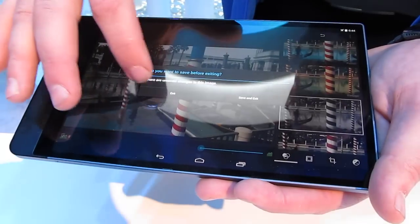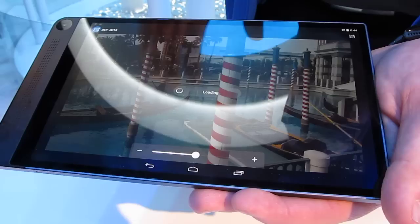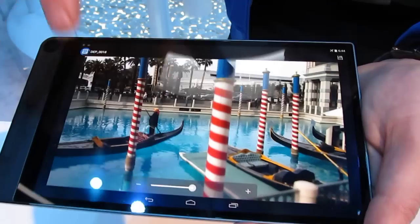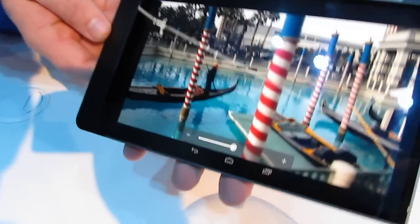The other thing that it allows me to do — which I love because I mess up often — is I can literally refocus after the picture has been taken. I can isolate this area based on its depth, or I can refocus a picture based on a different depth behind it.